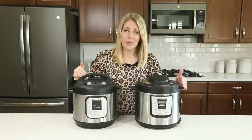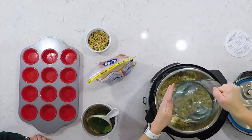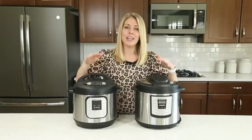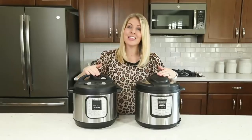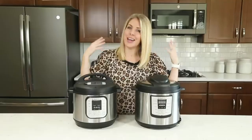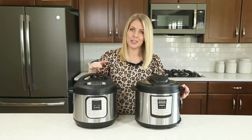Number three: your Instant Pot needs some sort of liquid — whether it's water, chicken broth, or even salsa. If it has liquid, that's how it pressurizes. Without liquid, you'll get the burn notice, which you don't want. If you're ever in doubt, just add a little bit more liquid so your pot can pressurize.